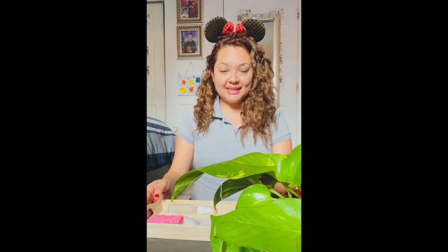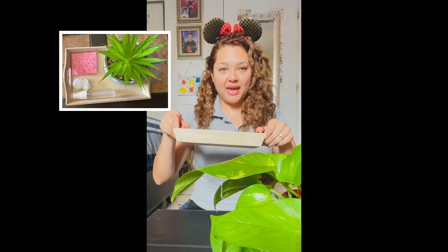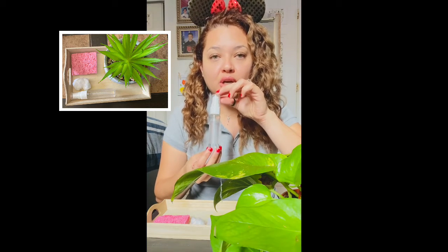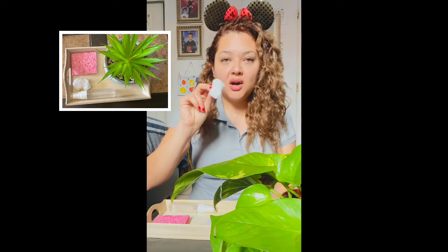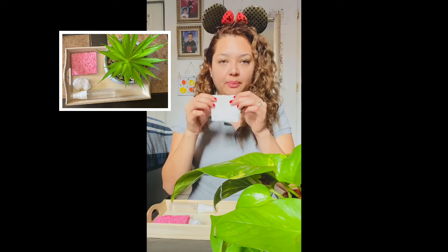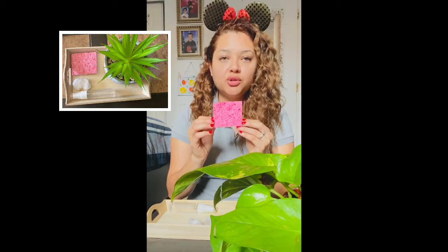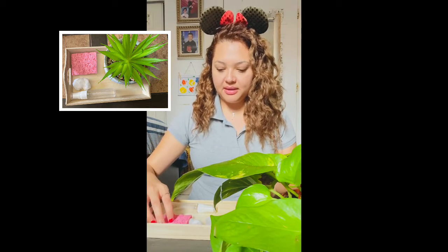Hi everyone, welcome back! Today in this lesson I am going to show you how to take care of a plant. The materials you are going to need are a tray, a water mister or a water can, a cotton ball or a paper towel, and a sponge or a towel just to clean any water that drips when you are watering your plant.